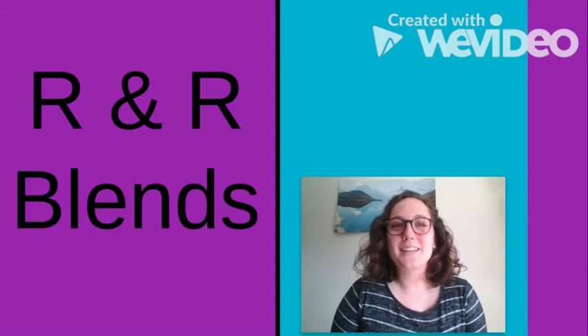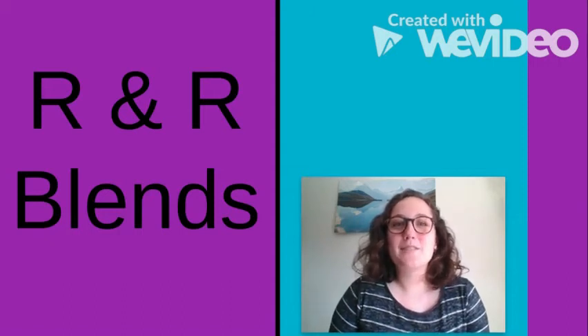Hey everyone, welcome back to another Articulation Quick Tips video. In this video, I'll be giving some quick tips on how to target the R sound as well as R blends.